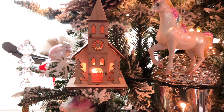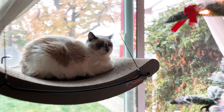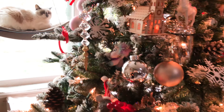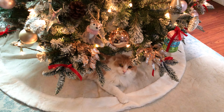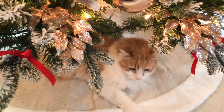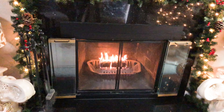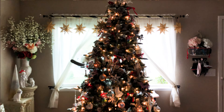Oh Christmas tree, oh Christmas tree, thy leaves are so unchanging. Oh Christmas tree, oh Christmas tree, thy leaves are so unchanging. Not only green, but summer's here.